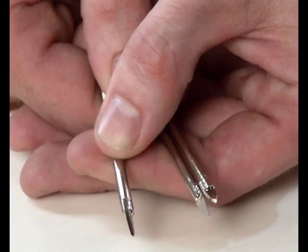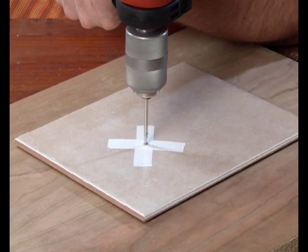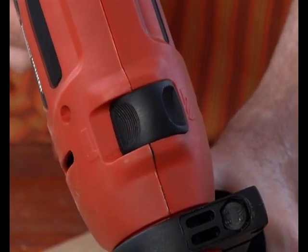For drilling into tiles, use this tile drill bit with a spear tip that gradually enlarges the hole to the size of the shaft. Use little pressure at a low speed and no hammer action in order to avoid the cracking of the tile.